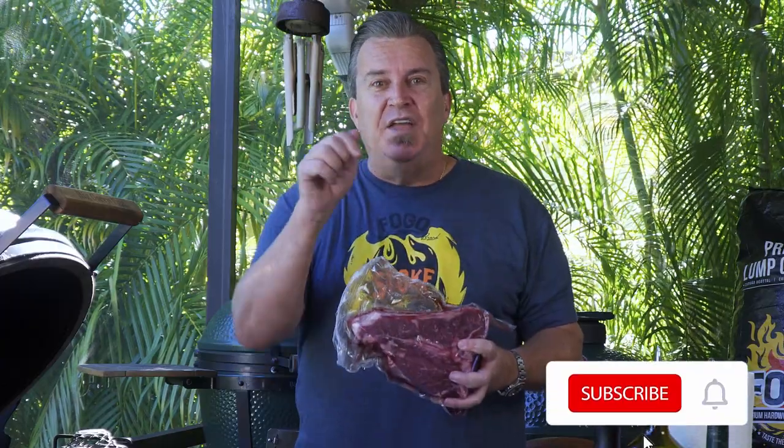Don't forget, while this is marinating, hit subscribe to the channel. We've got some great stuff coming up and I don't want you to miss it.